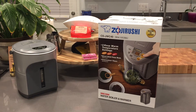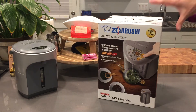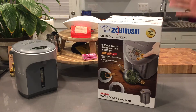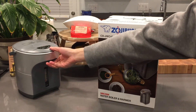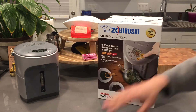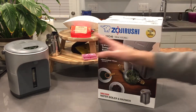Today I'm doing an unboxing and quick overview of the Zojirushi hot water boiler, model CD JW C40. This is a newer model that just came out a few months ago in 2016. I decided to get it because I had an older model that started rusting recently, and this newer one is made in Japan, whereas the older one is made in China.